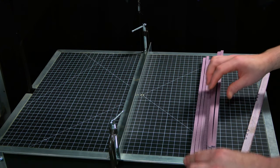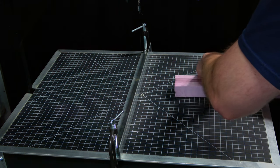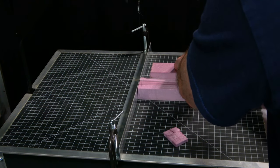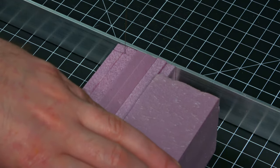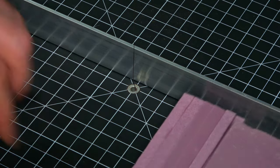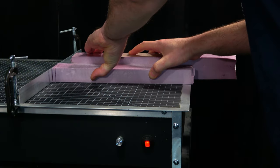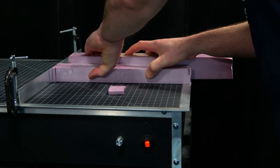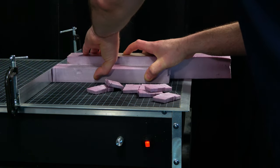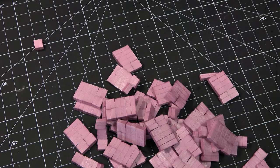Now I've set up my fence at 1-1/4 inch, and I've got quite a few strips at 5/8 by 1-1/4 inch. I'm going to rip these, using a backer strip of XPF foam to keep everything fairly square. This is another cut at 1-1/4 inch — I do this more times than I care to count, until I have quite a few bricks.